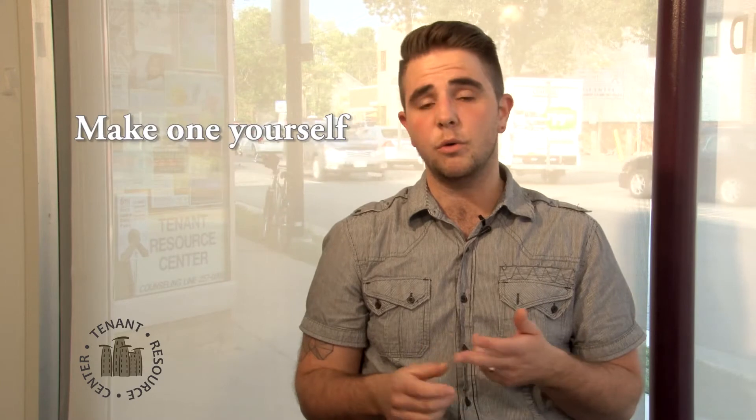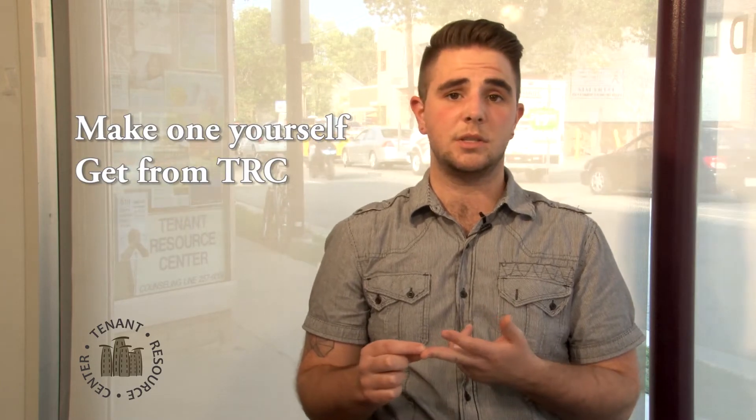You're going to want to go through and mark down the condition of every single one of those things. If your landlord doesn't give you a check-in sheet, you can either make one of your own or you can get one from the Tenant Resource Center. We have them on our website, in our offices, or we could mail one to you.